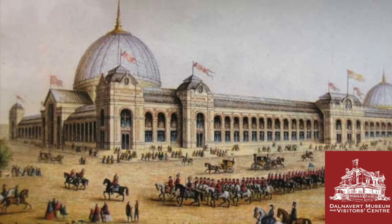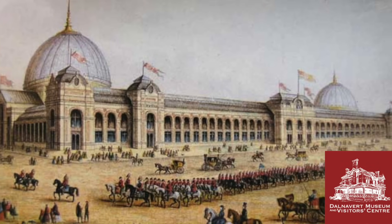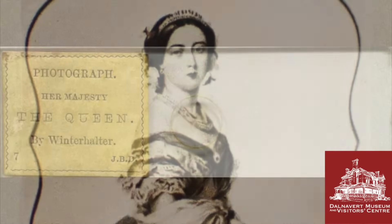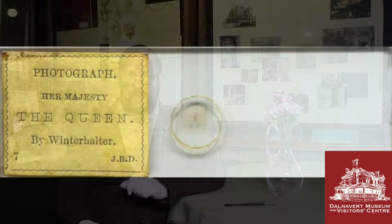D'Agron patented this system in 1860, and in 1862 he exhibited his so-called Stanhope viewers at the London International Fair. He received an honorable mention, and his Stanhopes came to the attention of none other than Queen Victoria herself. D'Agron would later present the Queen with a series of Stanhope viewers containing micro photographs of the royal family, and just as with stereoscopes and other technologies that caught royal attention, this caused sales of Stanhopes to increase.